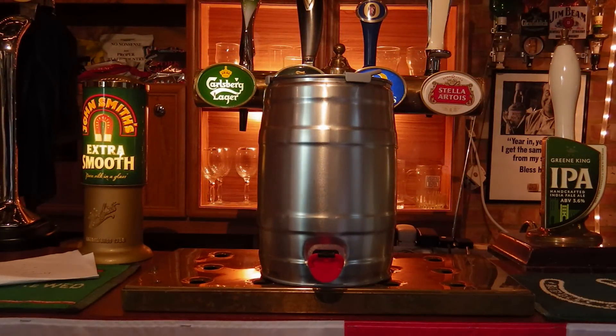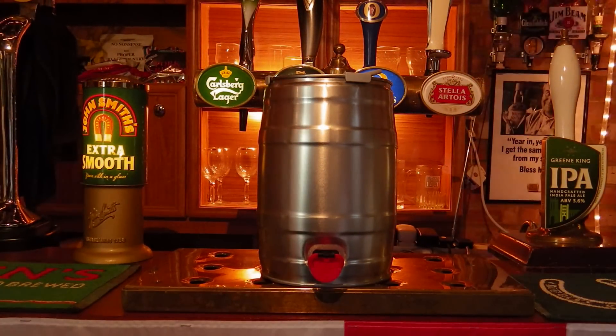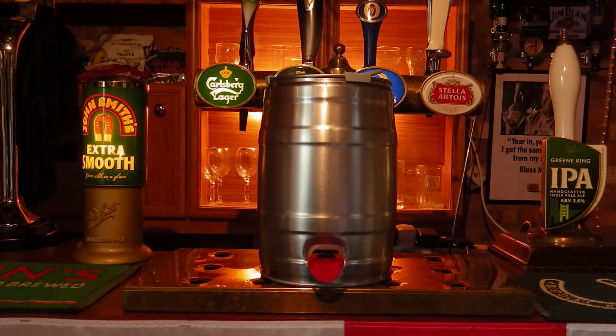Welcome to another PubShed product review. Today we are taking a look at the mini keg here, supplied for review by BrewUK, www.brewuk.co.uk.